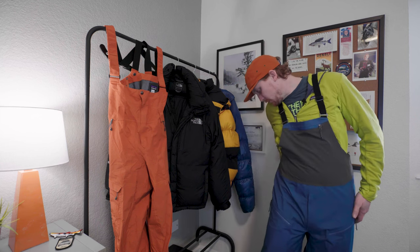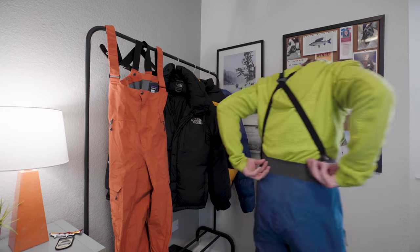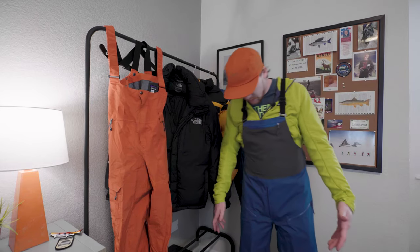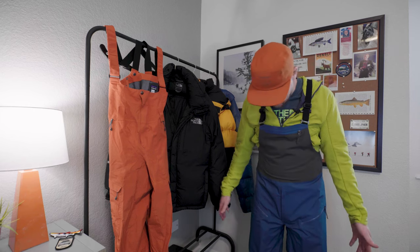These are more focused toward backcountry than maybe something like the Powder Town, where that's more resort. That's where the larger vents are going to be helpful, along with the soft shell fabric. Let me do just a little 360 here. You can undo the flap if you got to go to the bathroom, so that way you're not taking off your entire set of bibs.